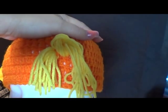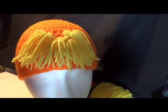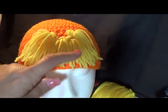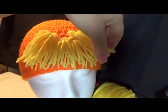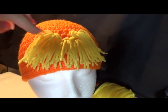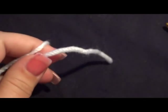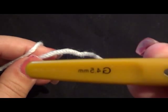Here's what I have for his mustache — I did decide to do one down here and just pulled it out this way. His mustache is kind of scraggly, so that's perfect. Now we're gonna start with the eyes, and we're still using our G 4.5 millimeter crochet hook.